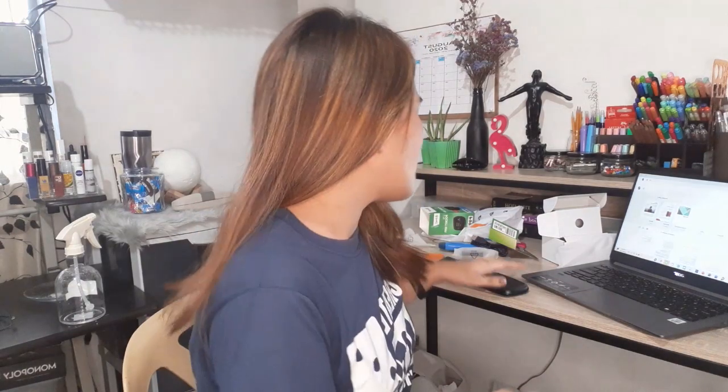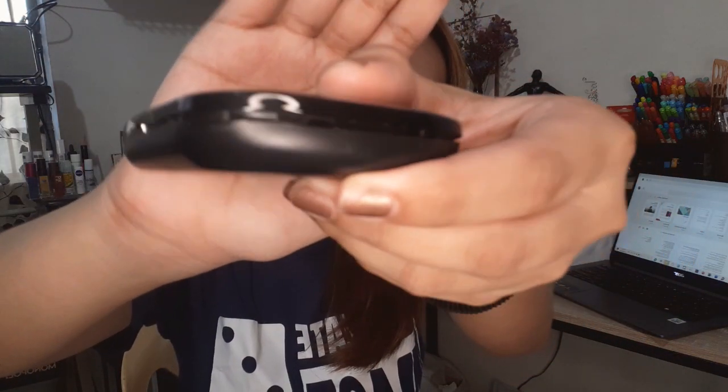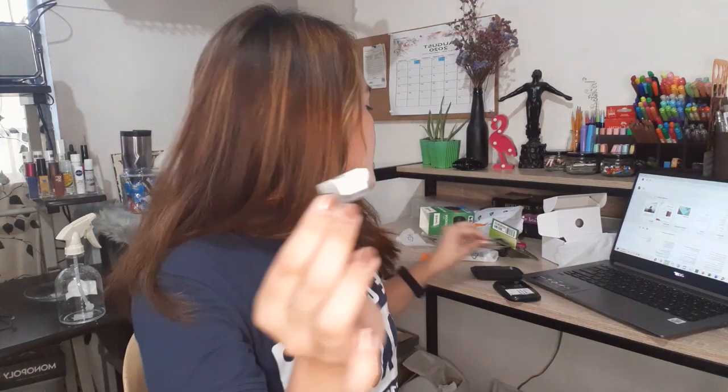The pocket WiFi has a latch on the side to open it properly so you don't force it. Once you open it, this is how it looks inside. Now, open the SIM card — take it out. In my case, I already opened it so it's already separated. Take it out and insert it into your mobile phone.